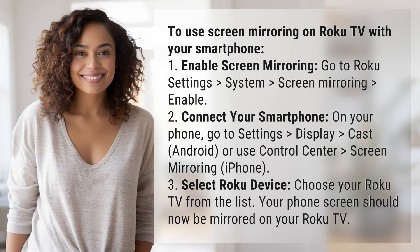Step 1: Enable screen mirroring. Go to Roku Settings, then System, then Screen Mirroring, and select Enable.